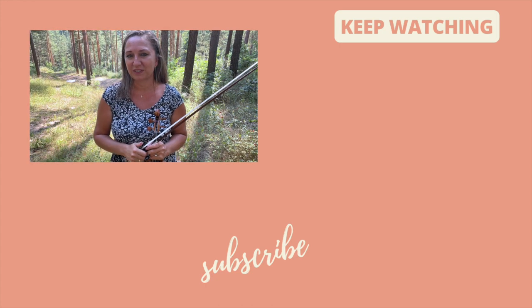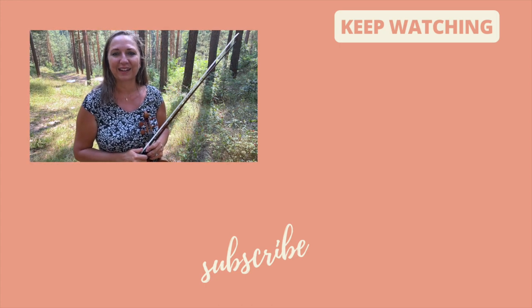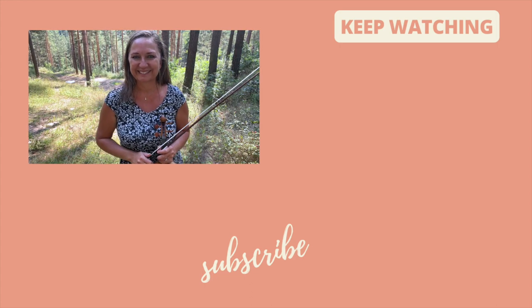Those are my tips for you for second position and making it easy with violin exercises. Happy practicing! Ciao!